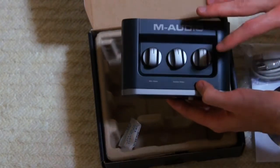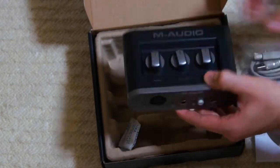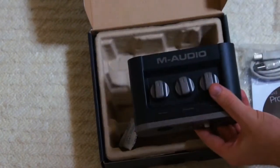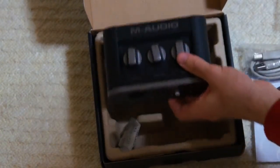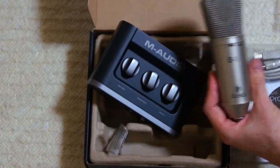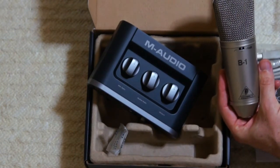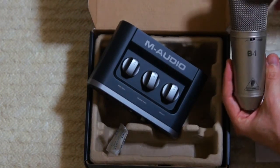I'm going to be using this as a USB sound card and to power my microphone. Without further ado, let's do a test. I'm going to do a test with my Behringer B1 and see how well this combo does.